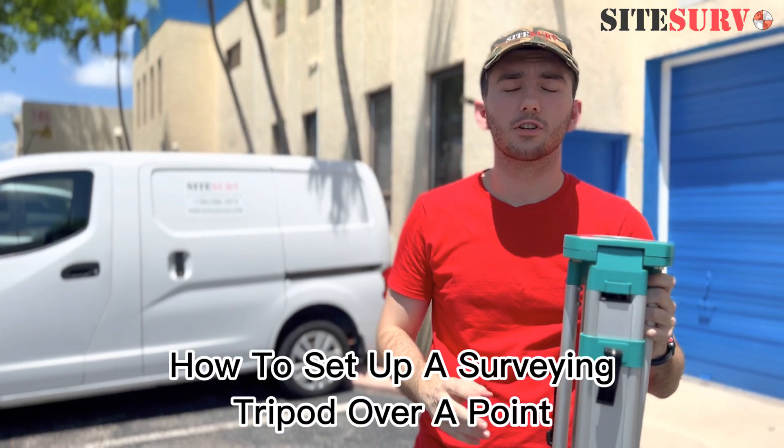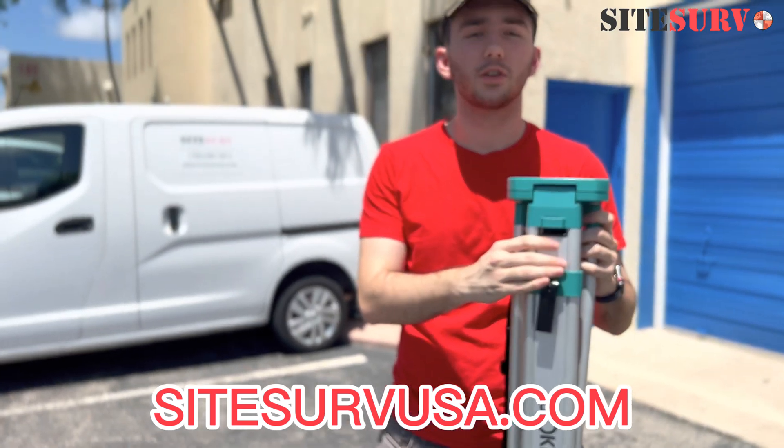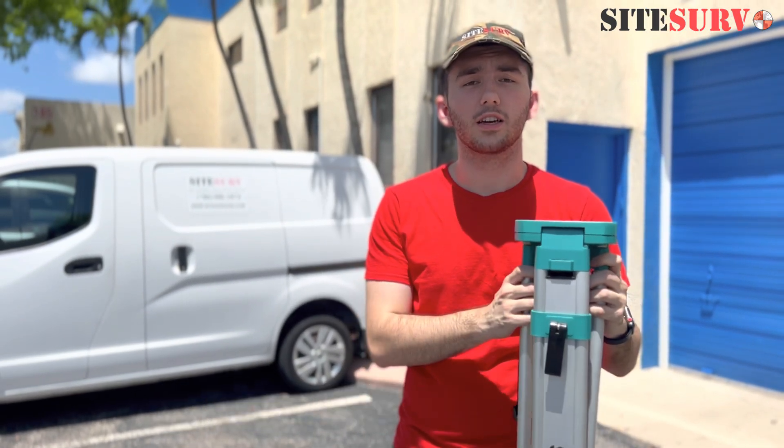Hi, this is Kai from Sidesurf. Today we're going to be showing you how to set up a tripod. So this is a tripod. You can find these at SidesurfUSA.com or at either our Dania or Miami locations, and this is the one we're going to be using.